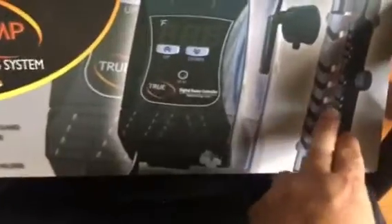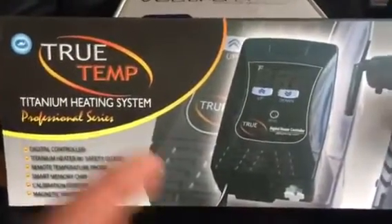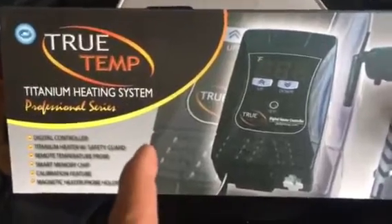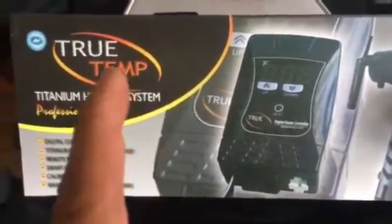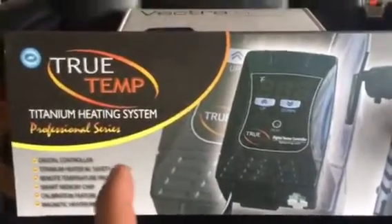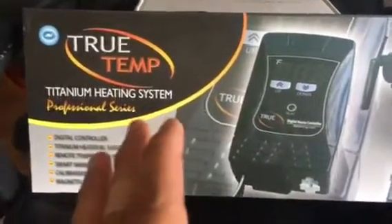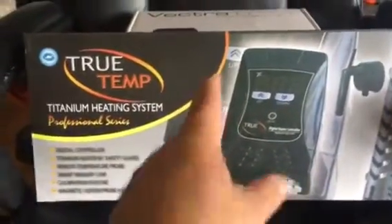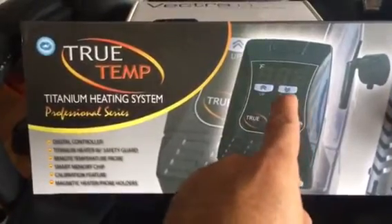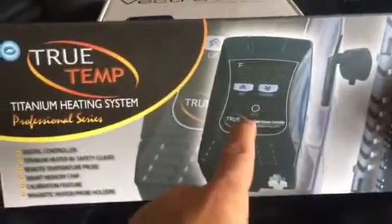I kept the titanium heater connected to the new digital controller because it was working fine — the True Temp controller was the problem. I did some reviews online to see if other people had this problem, and a lot of people did. After about four months this thing stops working — it will heat up your water to boiling. I paid a lot of money. I don't want to say the name of the company I bought it from because I never had problems with them before, so I'm blaming the manufacturer. Whoever built this thing — it is dangerous. It will kill your fish.